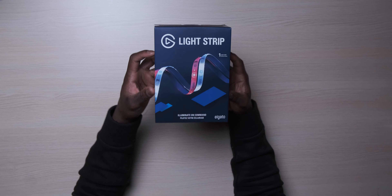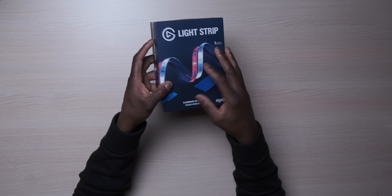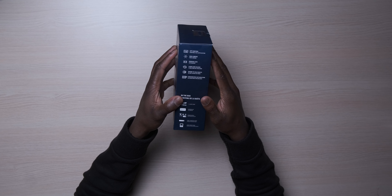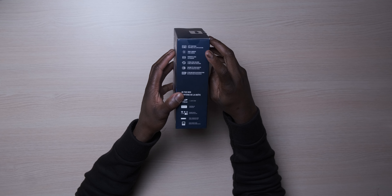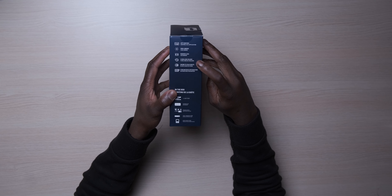With that out of the way, let's start with the overall setup process. What Elgato is trying to achieve with the light strips is an easy to set up, simple and intuitive control linked into their hardware and software ecosystem — things like the Stream Deck and the Control Center app — and not just standard RGB, but these are RGB WWW LEDs with white balance and temperature control that are calibrated to be camera-friendly and flicker-free.